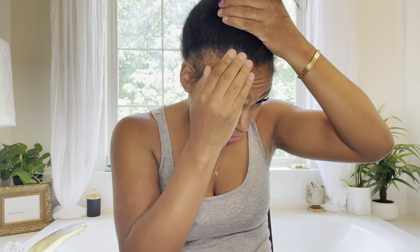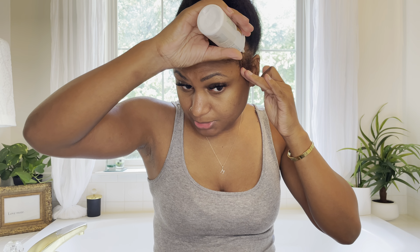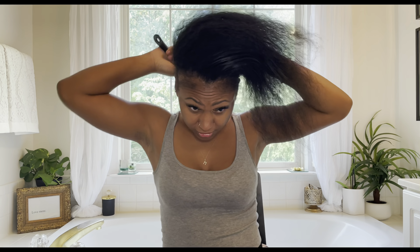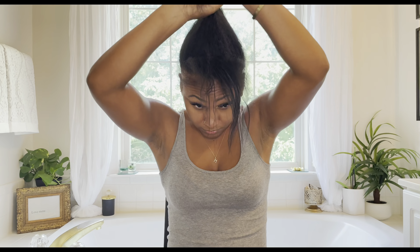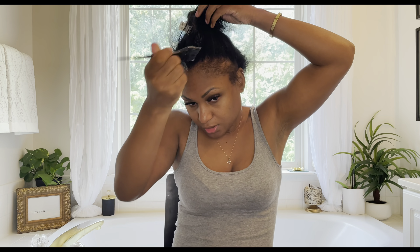Because my edges are extra fragile, I'm just going to put some oil on them before I apply my protein treatment, and massage it in.